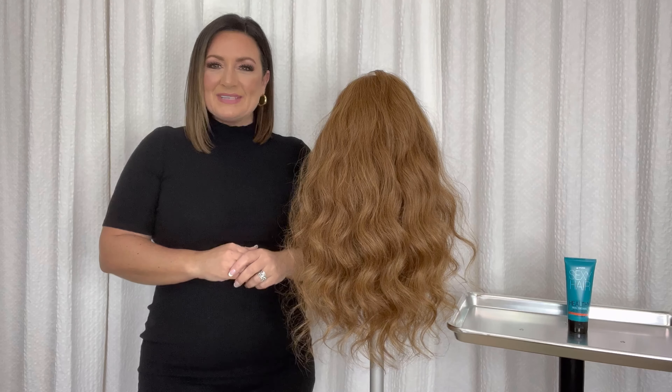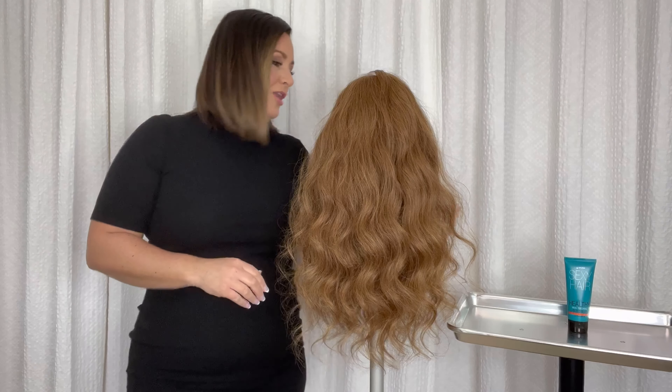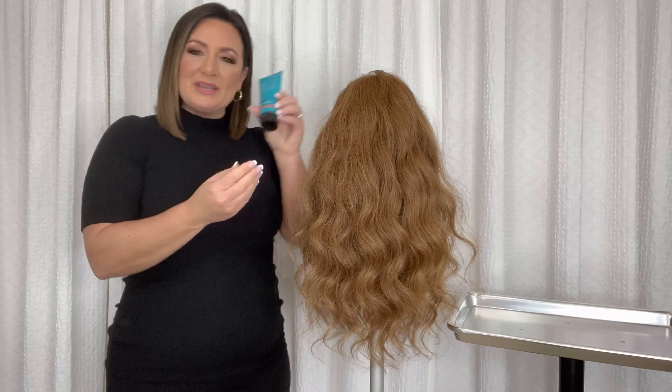Hi, I'm Dawn Atkinson with Sexy Hair, and I'm excited to share with you some information about our Seal the Deal Split-End Mender Lotion.